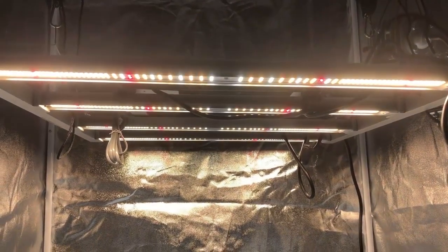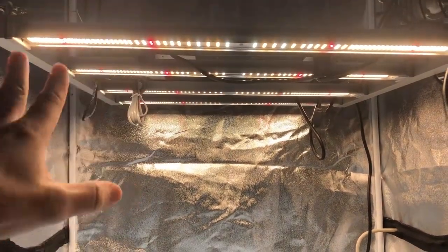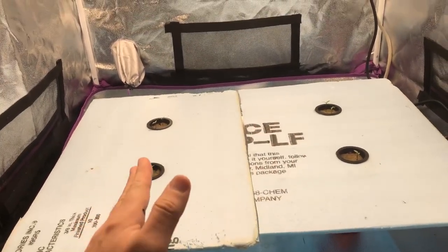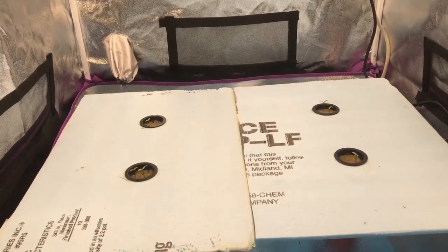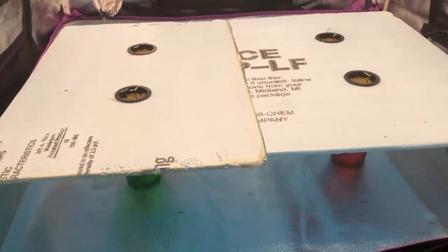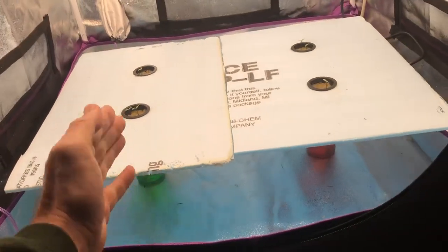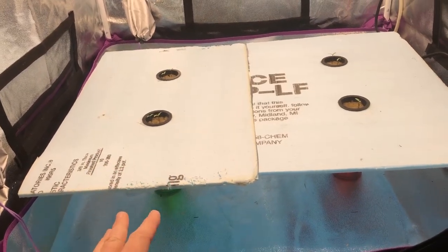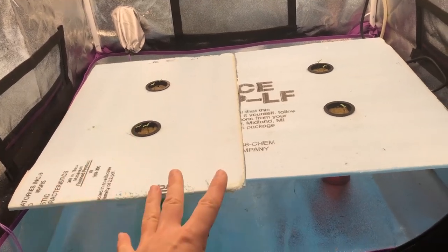Everything is now set up using the Mars Hydro FCE 3000 light, which I've been using for the past several experiments. It's basically the same setup as in my previous five-part series. The only difference right now is I'm starting off with those cups because these plants are so tiny — I don't need an entire reservoir full of nutrient solution. Once the roots grow bigger, we'll switch over to the regular basin.